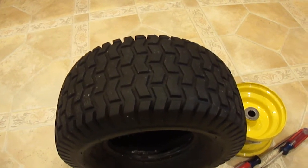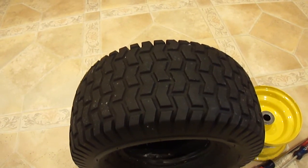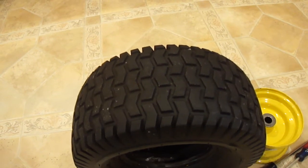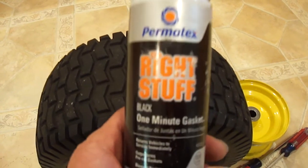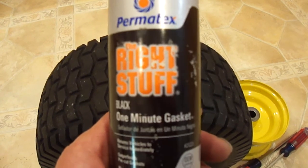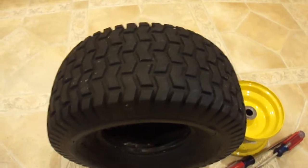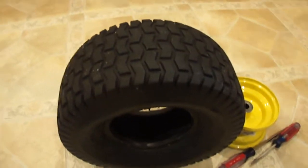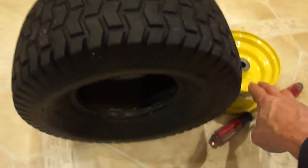The one product that came to mind — that seals pretty much everything on the planet, automotively speaking — is Permatex The Right Stuff. This here is the one-minute gasket version. It sets up really fast; it probably takes about 24 hours to fully cure. It's a lot easier if you dismount your rim from the tire first.